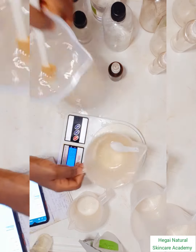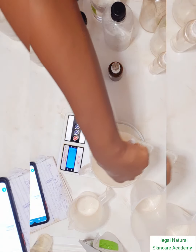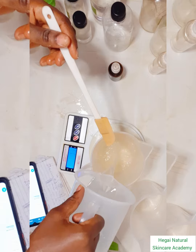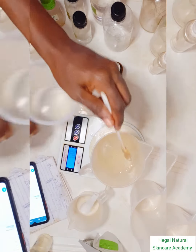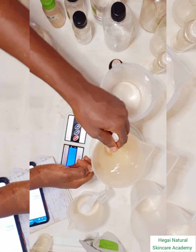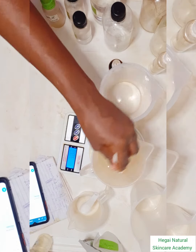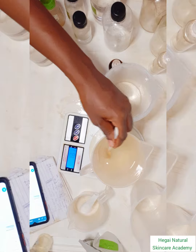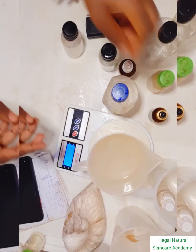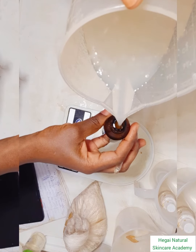We're getting near the end of this product formulation. Remember the xanthan gum we hydrated at the beginning — the purpose is to make sure you don't have a clumpy serum. I stir everything gently and mix all the base ingredients back into that propanediol and xanthan gum mix, then leave it for a few minutes before transferring into the dark amber bottle serum container.